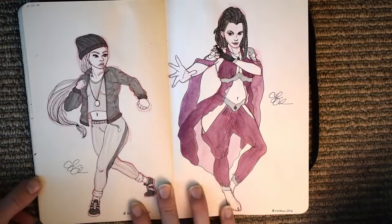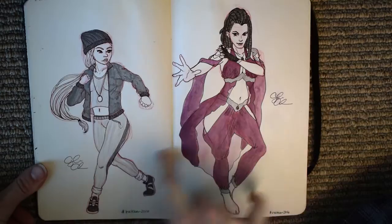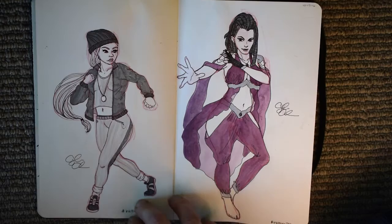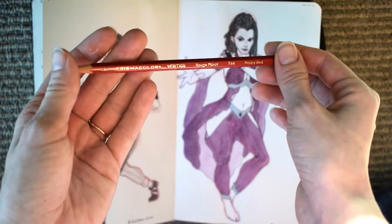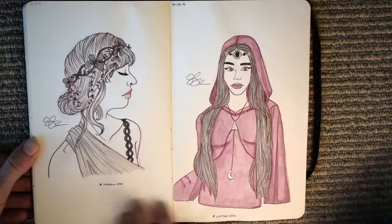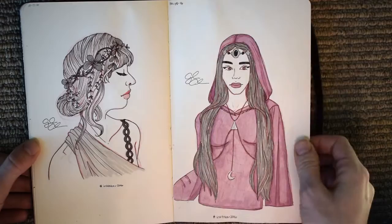More drawings here - this one again uses that special muted violet color from the ArtSnacks October box. Here you can start to see that I moved from using pencil to using colored pencil for my under-drawings. I like the softness it gives. For this I'm using the Prismacolor Verithin pencils - these are nice because they're kind of hard and don't leave as waxy a feel as regular Prismacolor pencils.